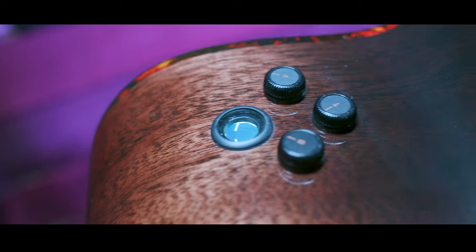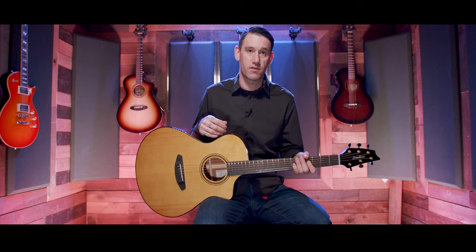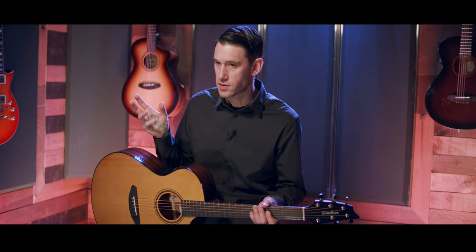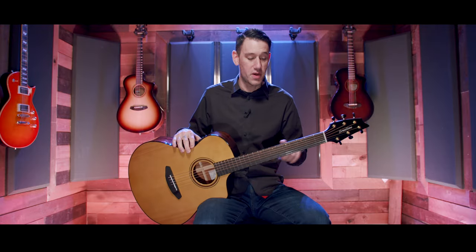Flipping the guitar over, you can see the Fishman Flex Plus-T electronic system with volume, treble, and bass controls. Pressing the volume button activates the tuner — you'll see a little green light. Holding down the bass button flips the phase. A phase reversal is used when you're being mic'd up and getting a wonky sound, sometimes like a flanger or phaser — that means your phase is off.